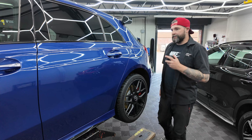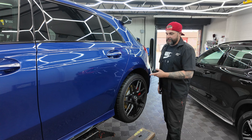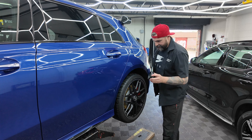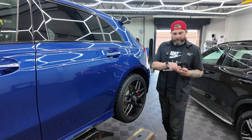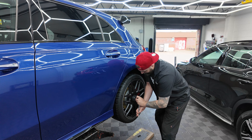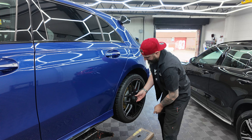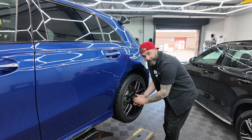Next up, after the decon's been done, brought in and put on the ramp, if it's safe to do so, we will remove the wheels. This has got fancy wheel covers, so we get these off, and that gives us access to the wheel nuts and a locking wheel nut underneath. So we take the wheels off and give them a deep clean.